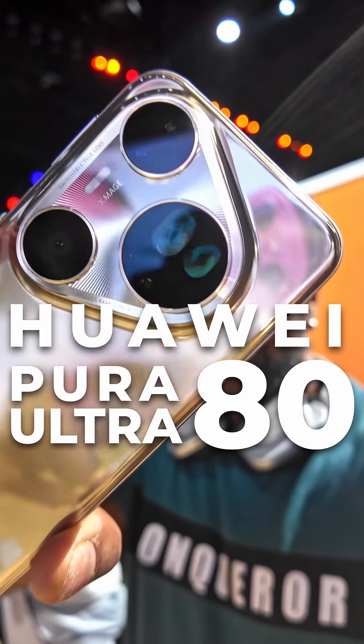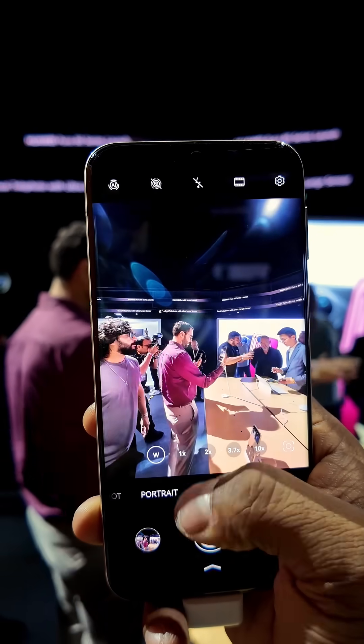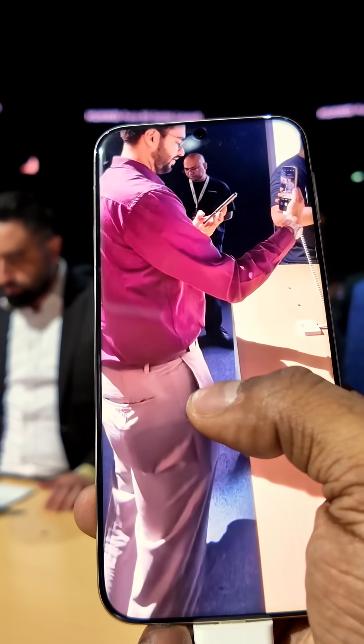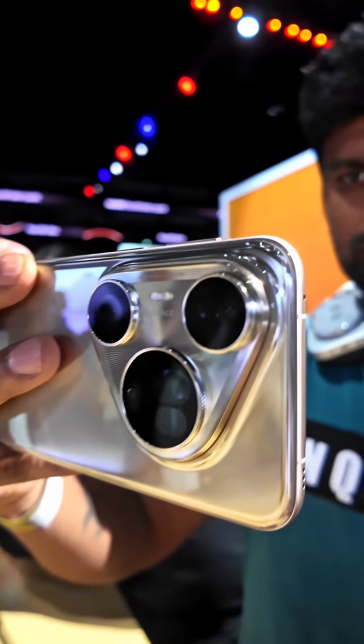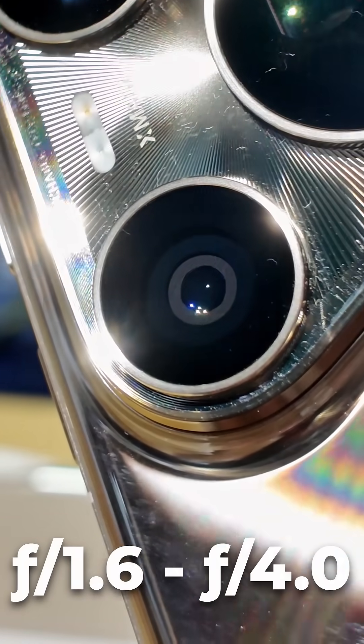This is Huawei's Pura 80 Ultra and it's got some serious camera tech. Starting with a 40MP f2.2 ultra wide, which is solid, but the real highlight is the primary: a 50MP 1-inch sensor with a variable aperture from f1.6 to f4.